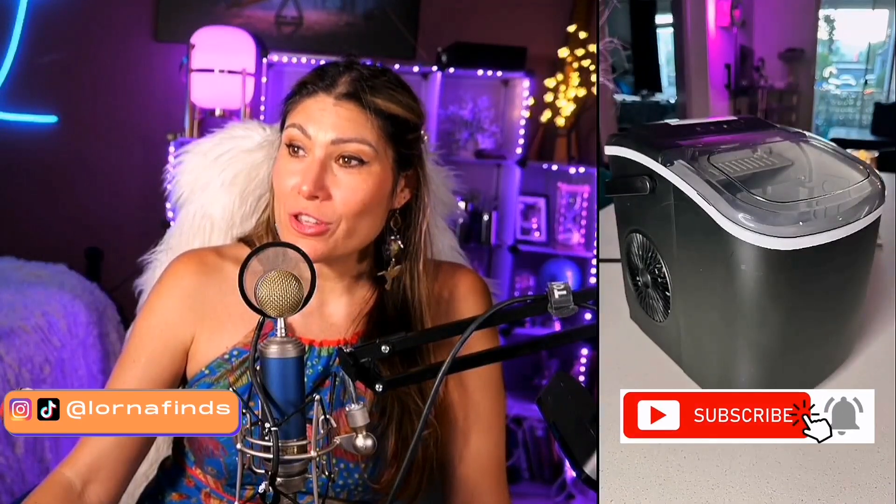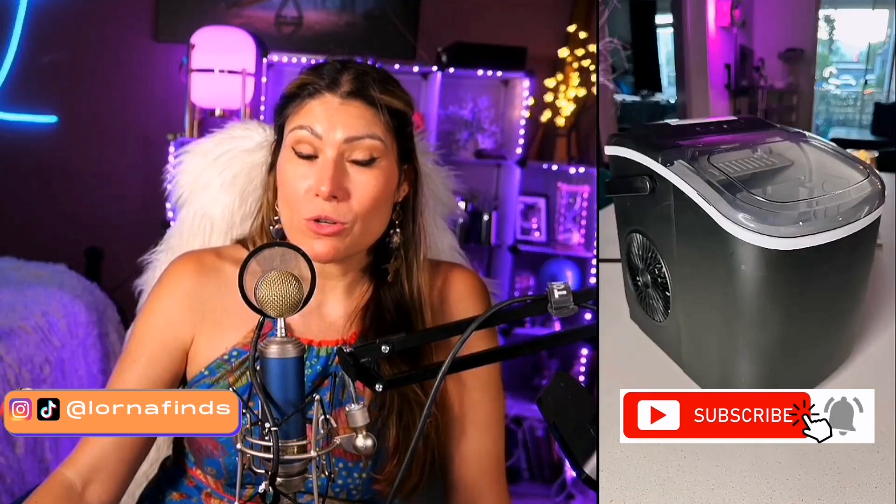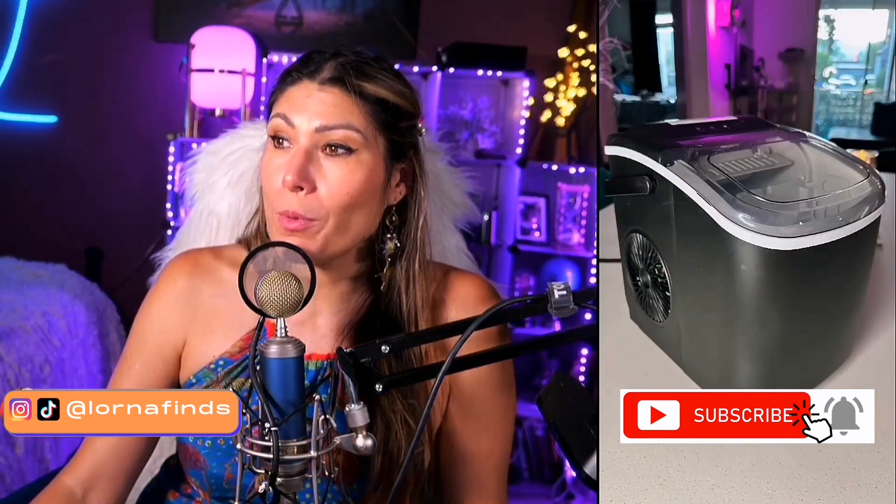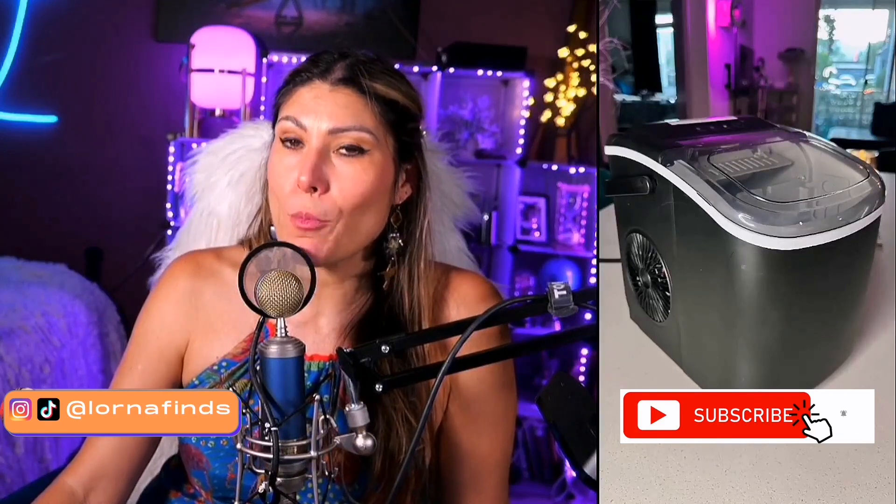It has that one-touch operation and transparent visual window. These are the cute little ice cubes, and it has a high-efficiency condensing system, so it has very low noise as well — less than 40 dB. Super recommended: the Free Village Countertop Ice Maker.